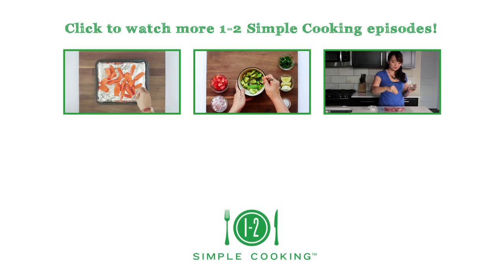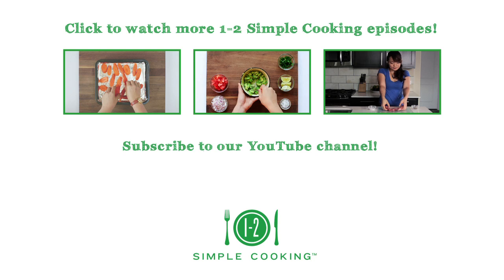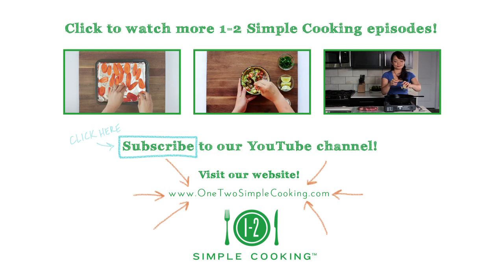If you enjoyed this video, check out our other When Too Simple Cooking episodes. For more recipes, tips, and solutions, subscribe to our When Too Simple Cooking YouTube channel and visit us at WhenTooSimpleCooking.com.